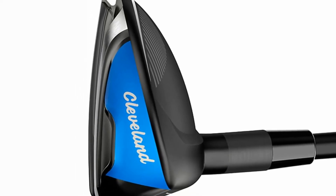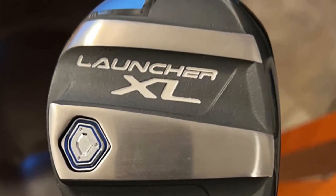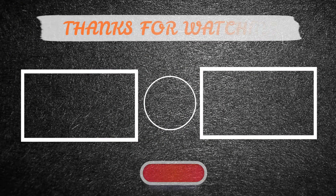Arguments to buy: simple to strike from any lie; offers inherently favorable launch conditions; forgiving on off-center strikes. Why you should avoid: the impact sound is relatively loud.